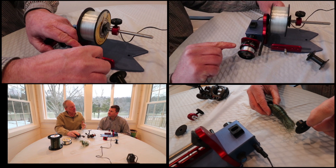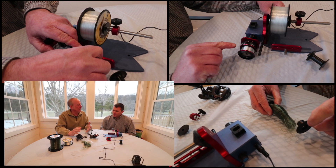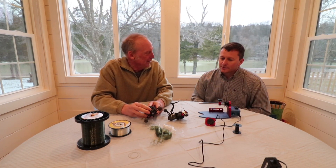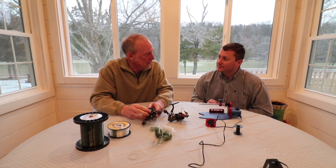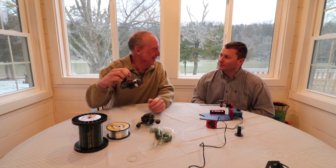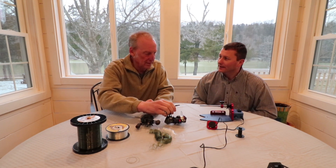Let's talk about line twist — that's been a huge issue ever since I started fishing and using a spinning reel. I've never been able to put line on a spinning reel without getting it all twisted up, and this takes care of that.